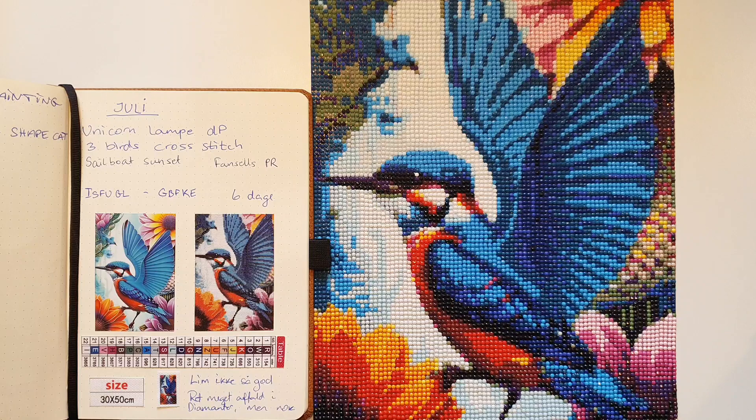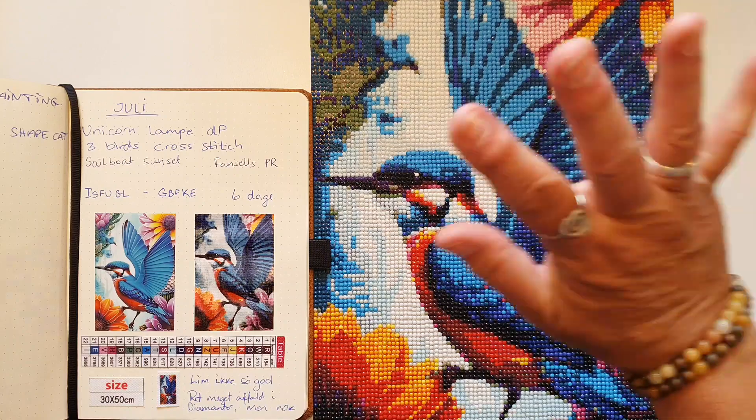Nu skal jeg så finde ud af, hvad jeg vil starte op på nu - eller måske har jeg noget, som jeg skal gøre færdigt. Men det var alt for mig i dag. Og så ses vi formentlig i starten af august, hvor jeg ligesom vil lave et recap på alt, hvad jeg har lavet af strik og broderi osv. i juli måned. Tak for at kigge med. Vi ses i den næste video. Hej hej.